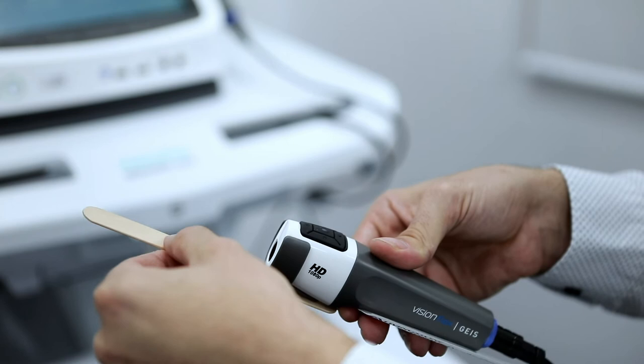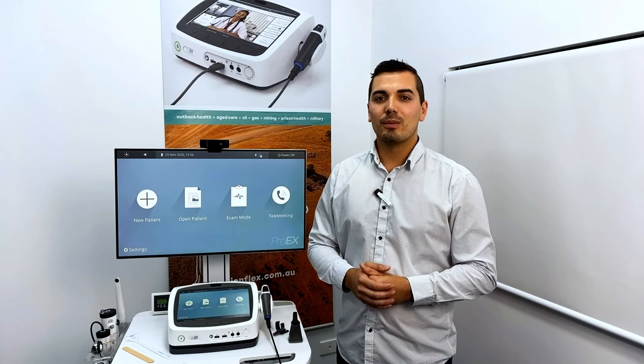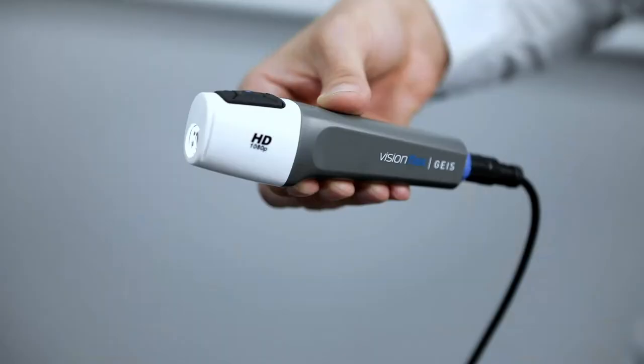The tongue depressors are disposable single-use items. Once an examination is complete, simply dispose of the tongue depressor. The wound measurement stick has a clear disposable sheath which slides over the top of the item. Once an examination is complete, simply dispose of the sheath.